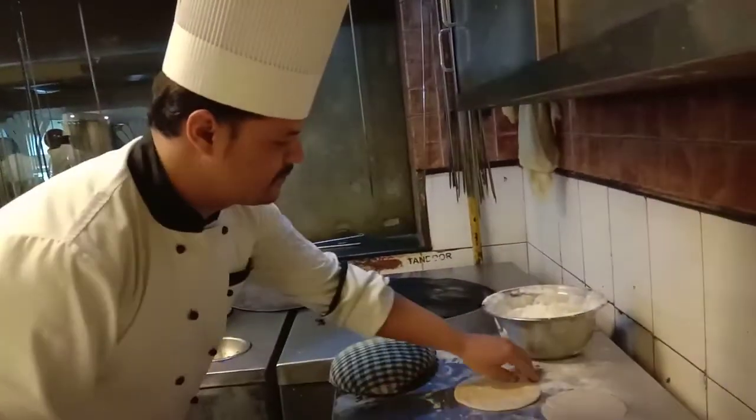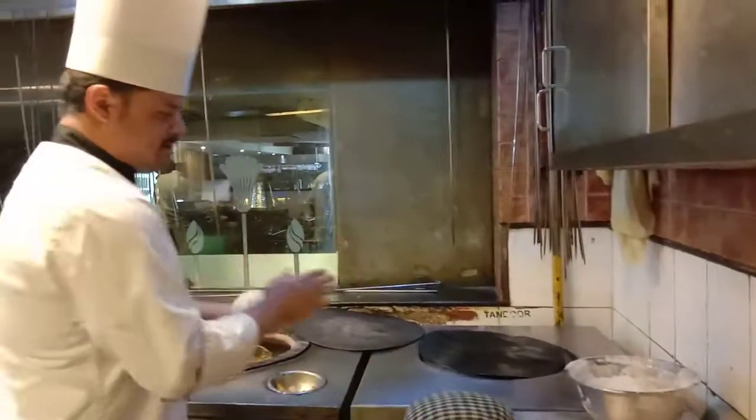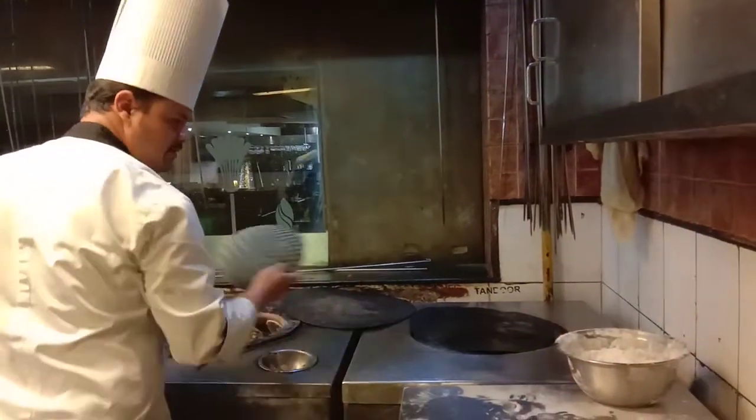Ok roti. This is the Adhaka. How is the Adhaka? This is the Pranha roti. How is the Pranha roti?